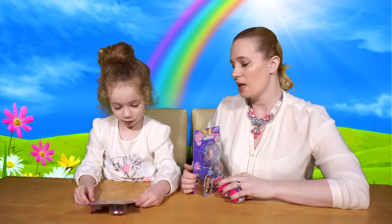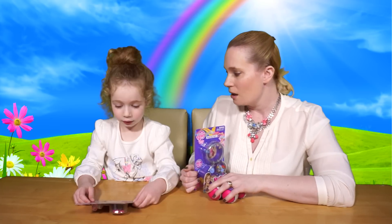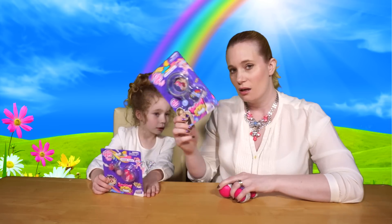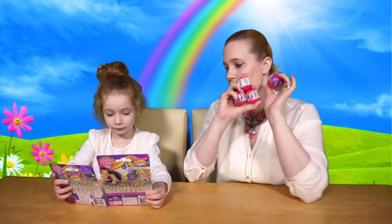Shall I tell everyone at home first how we got them? So we went to Manchester at the weekend, didn't we? To see Nanny and Grandad. And while we were in Manchester, me and your cousin and my niece Poppy went into the Trafford Centre. I went to Hamleys at the Trafford Centre and I found Squishy Pop bracelets, Squishy Pop figures, and Squishy Pops.